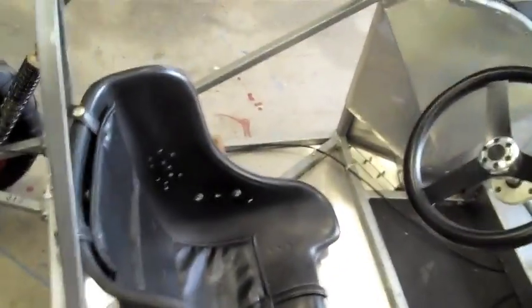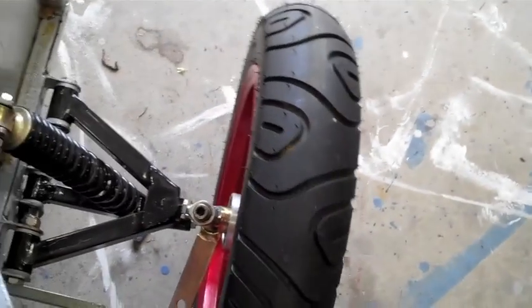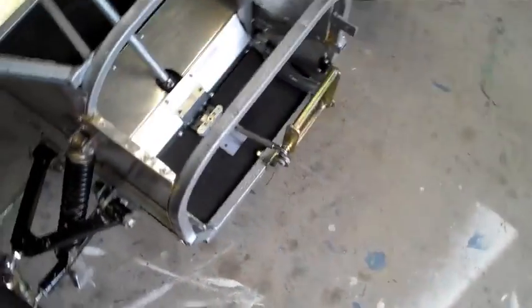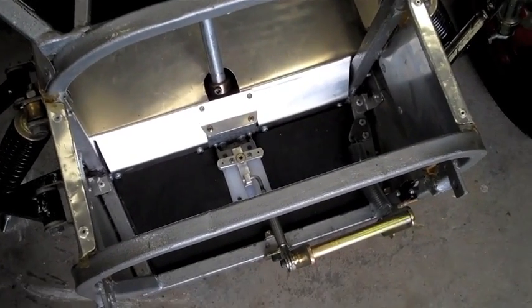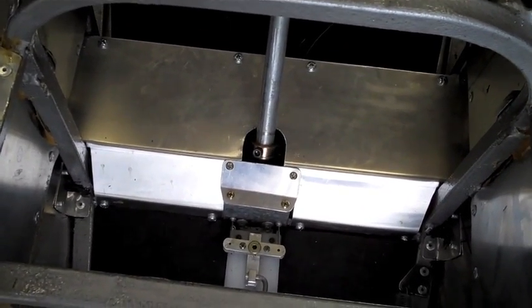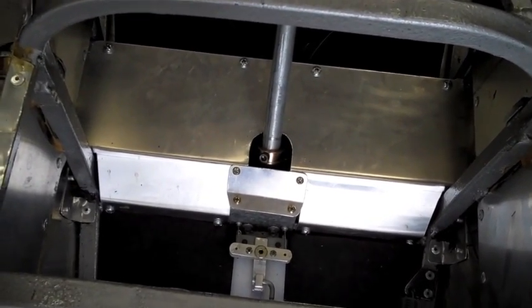The steering is a capstan and bowstring system, which I'll show you in more detail shortly, and features a lot of Ackermann. The steering mechanism itself is under this cover, which is basically there just to keep your legs out of the mechanism and keep it clean. I'll take that cover off in a second and we'll have a look at the steering mechanism.